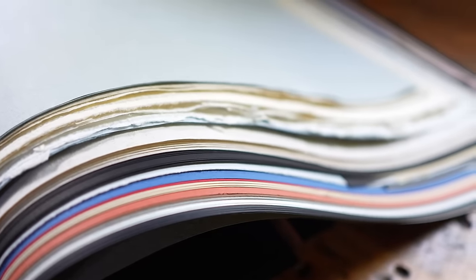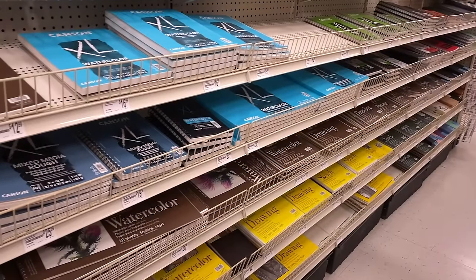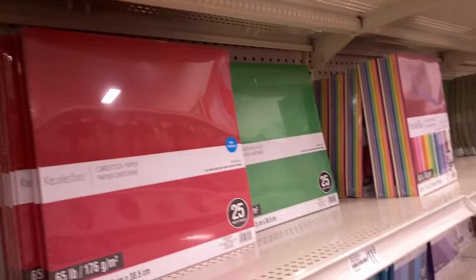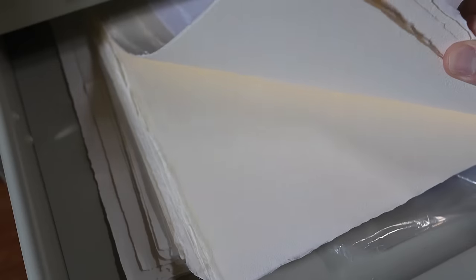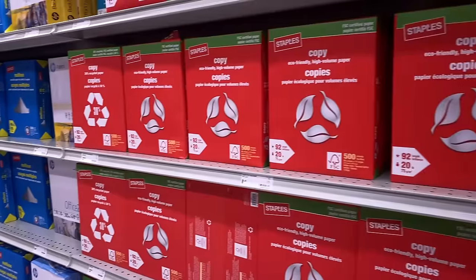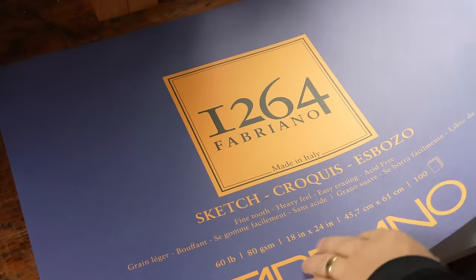It should come as no surprise that the most important, and maybe the most confusing, material in bookbinding is paper. The selection of thicknesses, textures, colors, and even the composition of paper today can be completely overwhelming, but you don't need a degree in paperology to start making your own books. For your first bookbinding projects, you'll want to start simply, and use paper that's both readily available and affordable. For most of us, that means either printer paper or sketching paper, and either of those are a fine choice for your first notebooks.